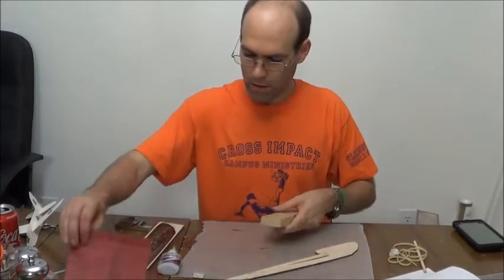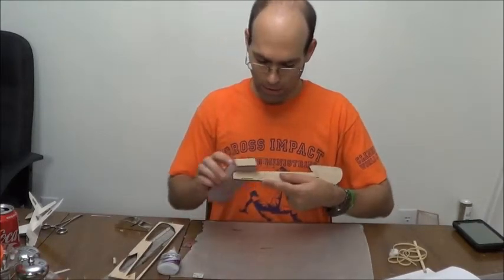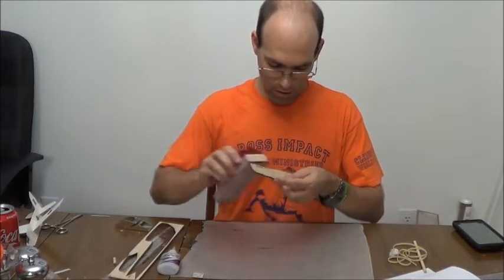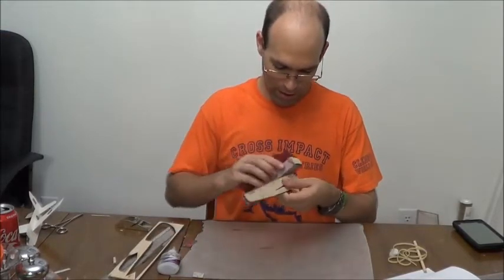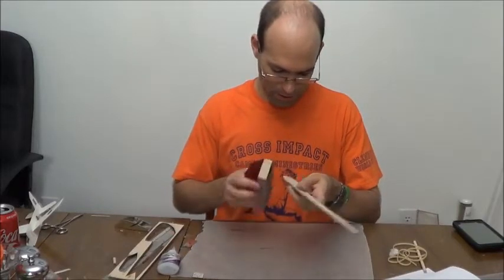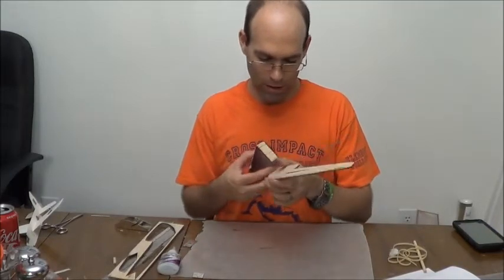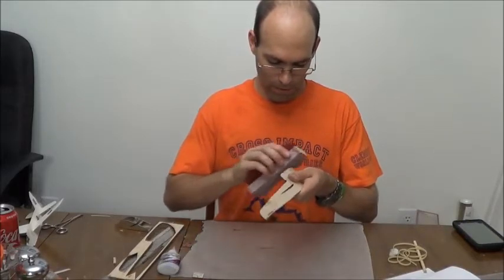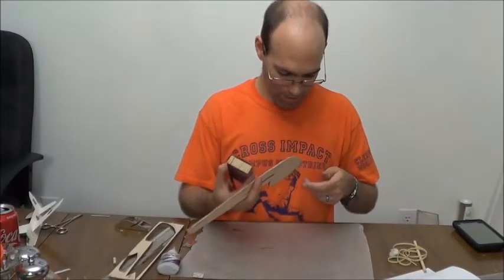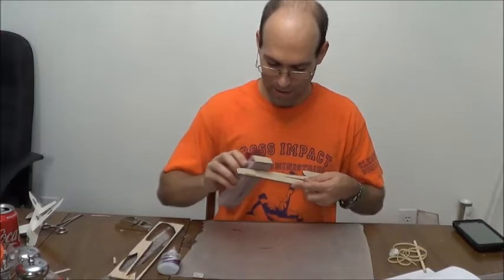Once you've got that joined, you do some sanding. If you're looking to compete with this airplane, you want to get all of the laser burn marks off — you can use bleach or something of that nature to remove those. I'm not going to delve deeply into that because I don't know if you're buying this just because you think a scale catapult glider is cool or if you're actually going to compete with it. Those of you flying this competitively probably have your own method already.